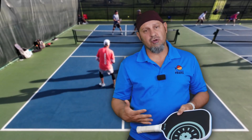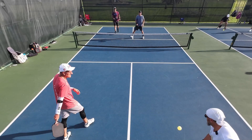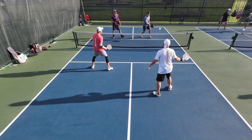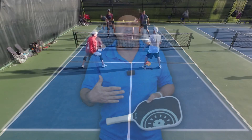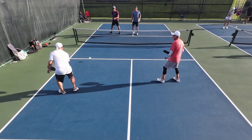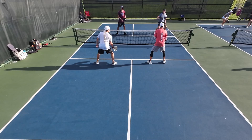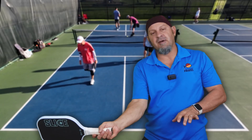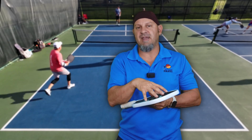Resets and control shots: anytime I was doing a third shot drop or resets from no man's land — anything involving touch — this paddle was very performant. I was able to drop it at my opponent's feet and turn defensive shots into offensive control shots, redirecting using their own power against them. The one thing I had to learn on this paddle was the drives. I was coming in late and the paddle was open, fanning up — so I was lifting a lot of shots.